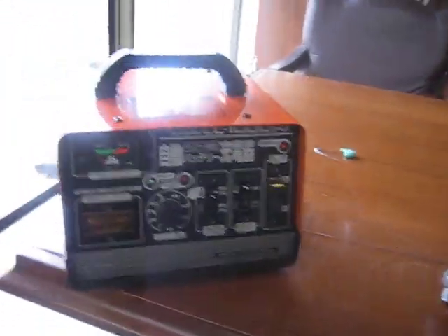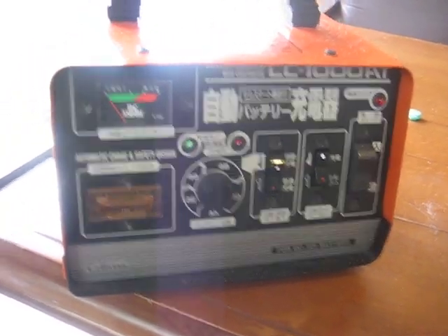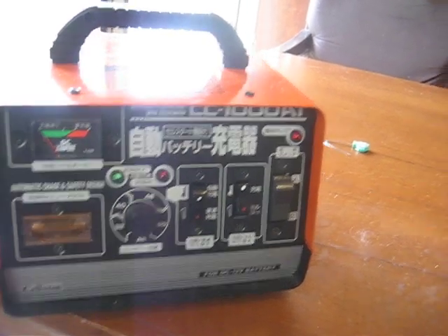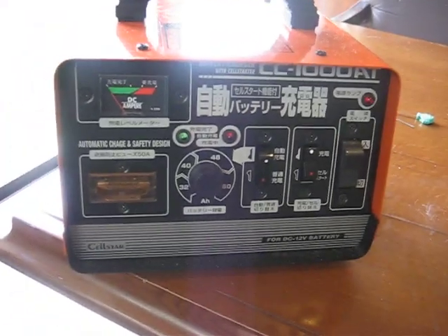So what we're going to do is we're going to be using a regular 12-volt battery charger. The more amperage, the better. Depending on what kind of charger you have, some chargers have a cutoff circuit to where it won't allow a negative and positive to touch. If it does, it will shut down and it won't work. So you have to check your power supply on what kind you have.